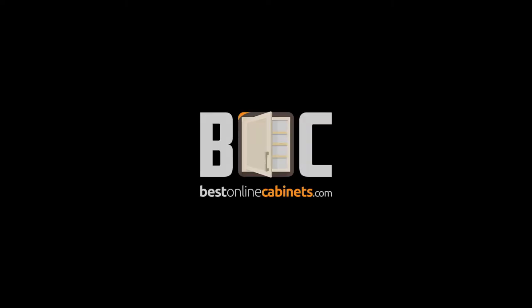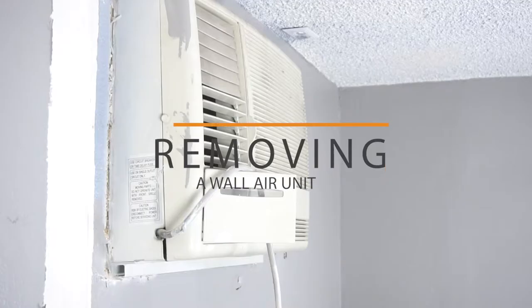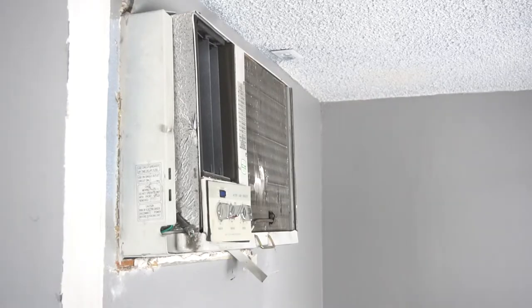Let's say you're looking to remove an unsightly old air conditioning unit and reinstate the wall to a complete surface. It can be done swiftly in six easy steps.